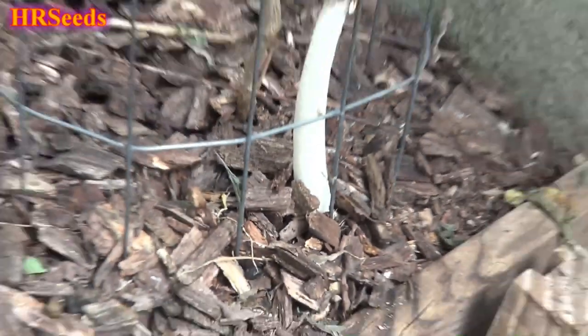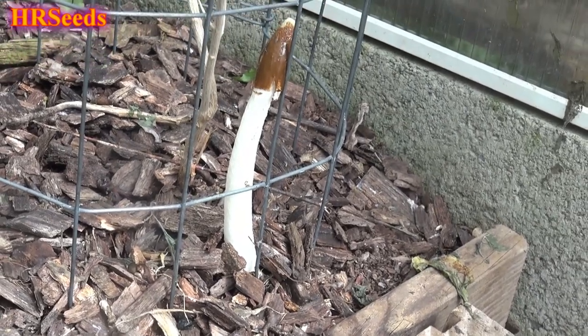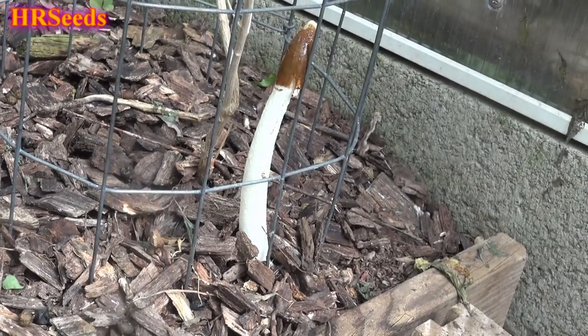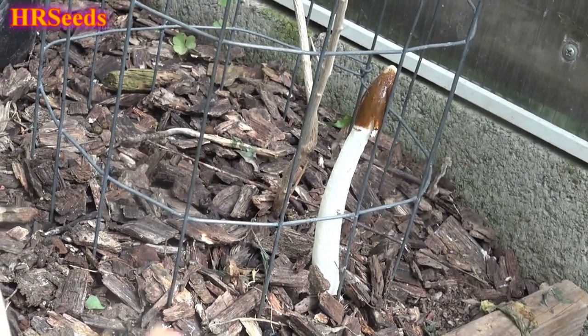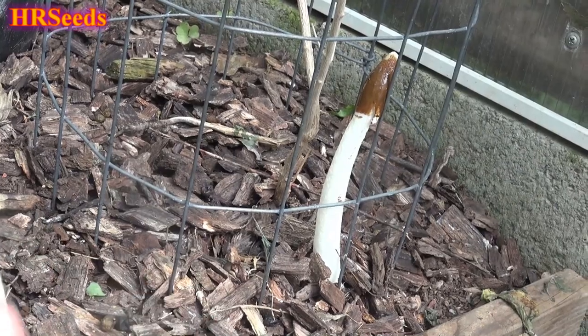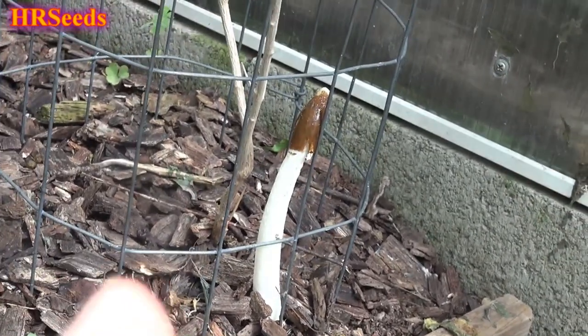This mushroom right here is a little unusual because it's coming up perfectly white. These are normally orange in color and not white. So why is this one coming up white? I don't know — it could be a different species. But I've had several of these come up white in different parts of my greenhouse and my yard in the past as well.